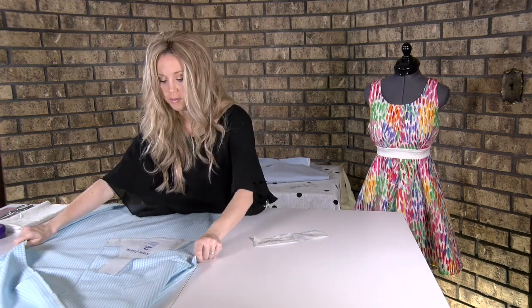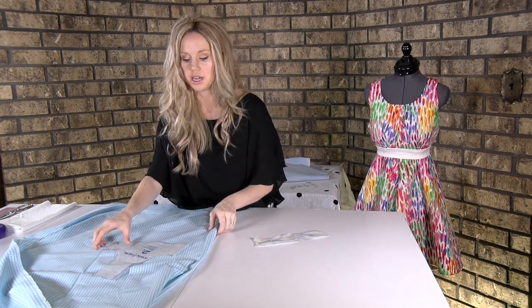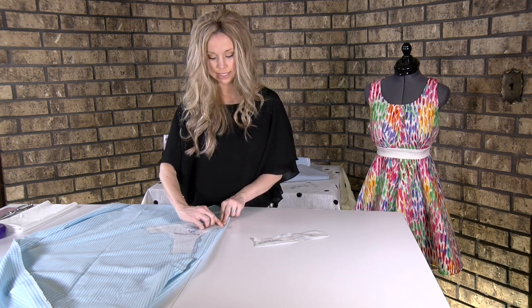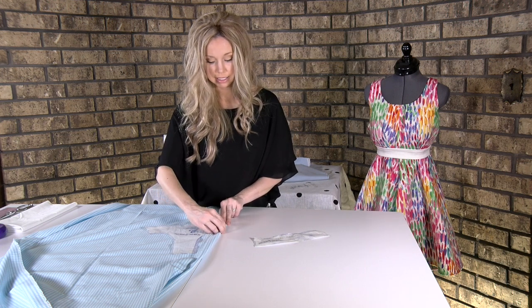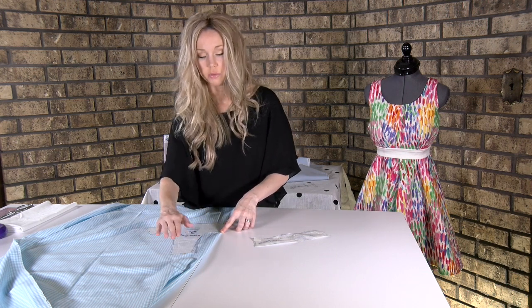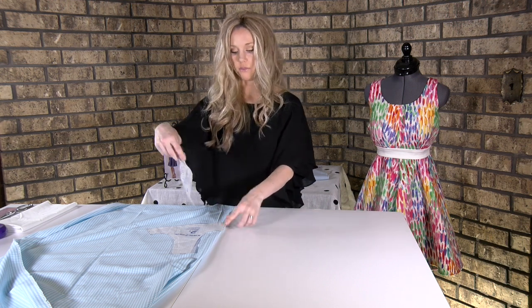Once you have all the pieces — and again, you're not pinning down, you're just making sure they theoretically fit — we would make sure that pattern piece number two would line up on the fold where it says center front on fold. That line is going to go on the fold. You would smooth it out, pin it, and then do the same for number five.